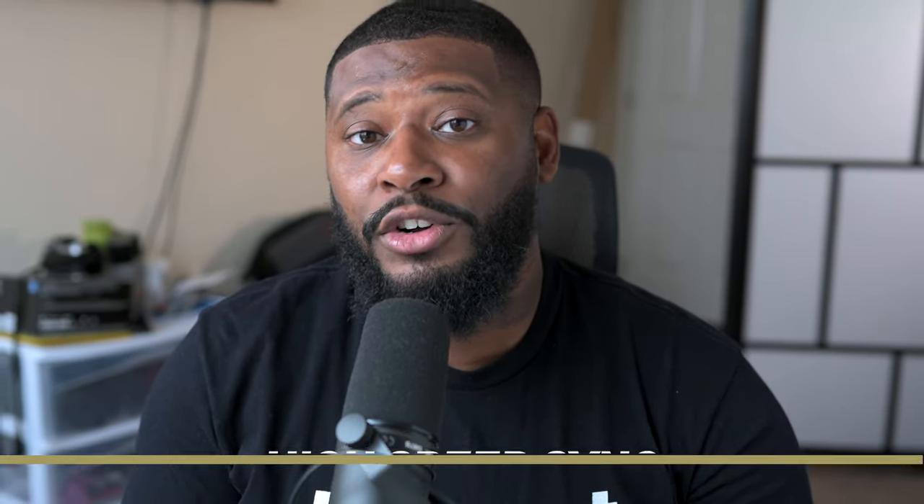I feel like the AD300 Pro gets a bad rep, but when you compare it to the AD200 and AD400, I think it's a no-brainer on why this should be the best entry-level flash. Let's start with high speed sync — one of the things that make the AD200 such a great strobe is being able to use high speed sync outside, exposing for the ambient light while you brighten up your subject to get the perfect photo.